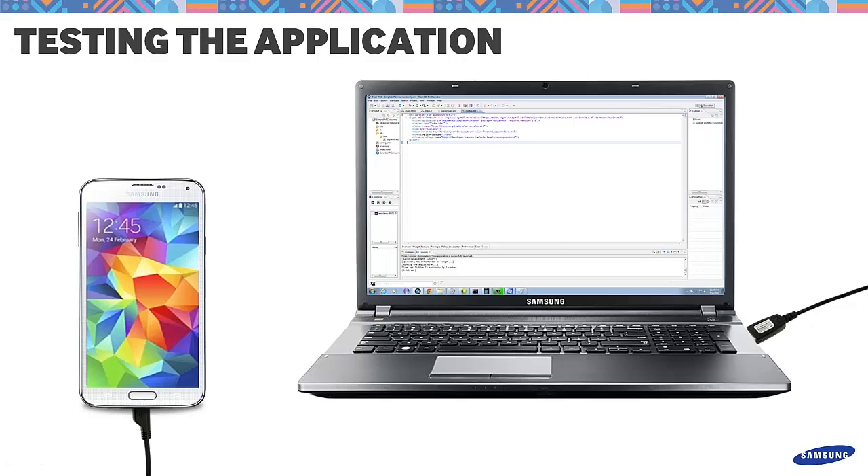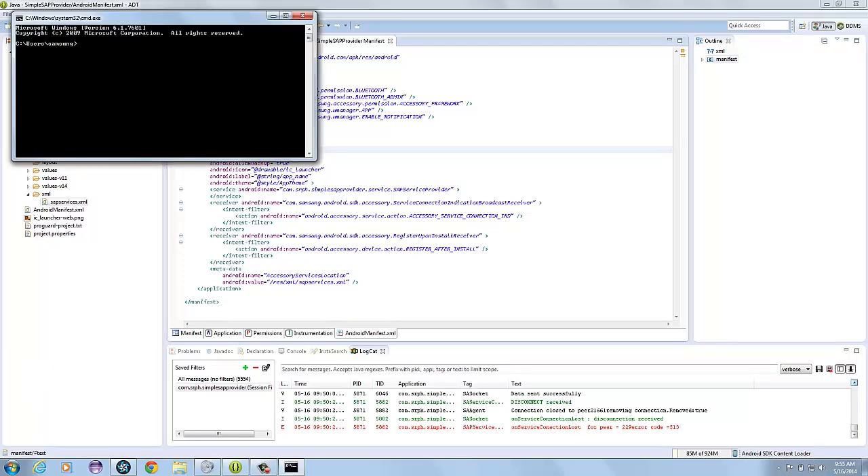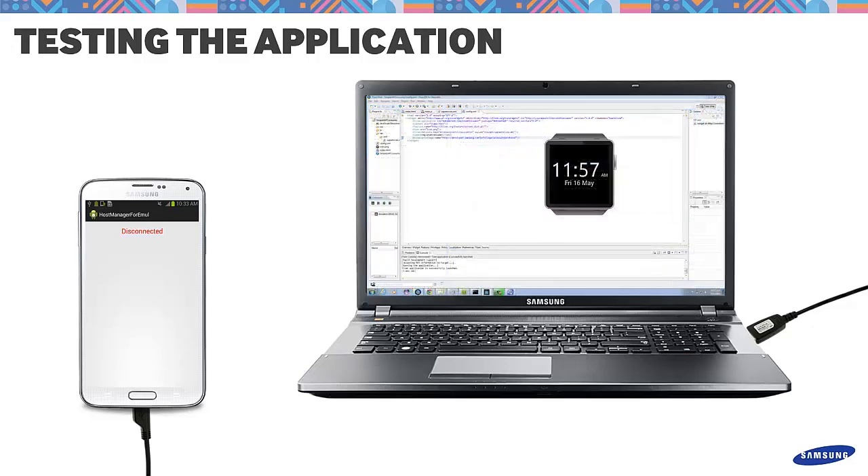Next, let's establish the connection. Make sure only one Android device is connected via USB. Make sure that you have the path to where you can call the Android Debug Bridge. You also need to have the Tizen IDE for wearable — make sure this is up and running. Open a terminal window and go to where your ADB is. If you have not defined it in the environment path, key in: adb -d forward tcp 4230 tcp 4230. This will make sure that the SAP communication is forwarded to your Android device. Run host-manager-for-emul on your Android device — this should say disconnected for now. Start an emulated wearable device in your Tizen IDE and wait for it to fully boot up.